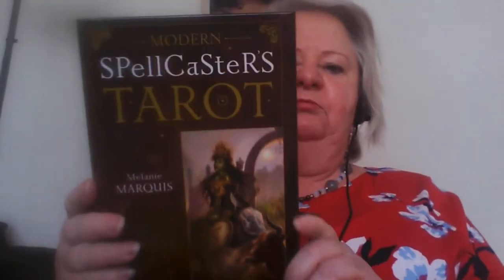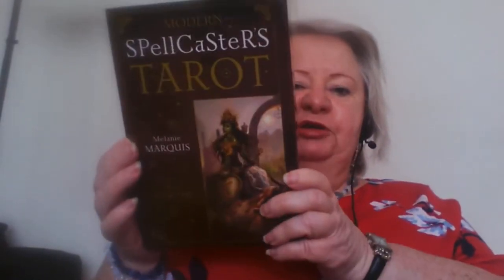I'm going to look at the Modern Spellcasters Tarot by Melanie Marcus. It comes in a box — this is a pack of cards I got to add to my collection. It's a very sturdy box with a magnetic fastening, and it comes with a book that has about 240 to 250 pages.